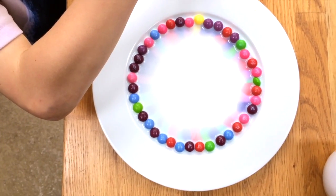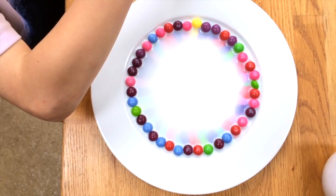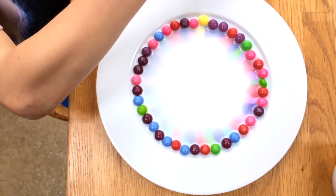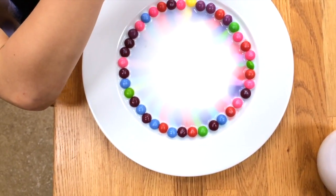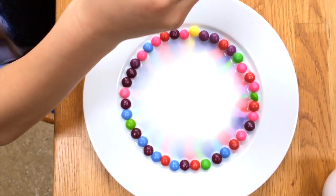Now we're going to add alcohol. I'm going to use methylated spirits — if you've got some, brilliant. Obviously you won't be able to consume any of this afterwards, but you can use whatever alcohol you're willing to sacrifice for this activity. Then very carefully dribble just a few drops of alcohol onto the top of the skittles around the circle and watch what happens.